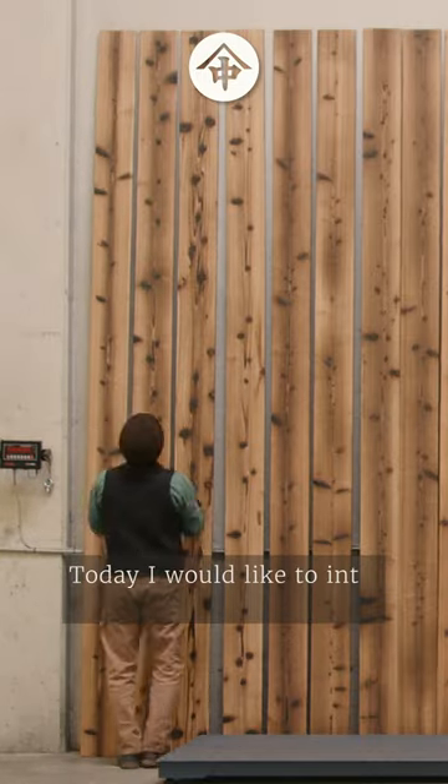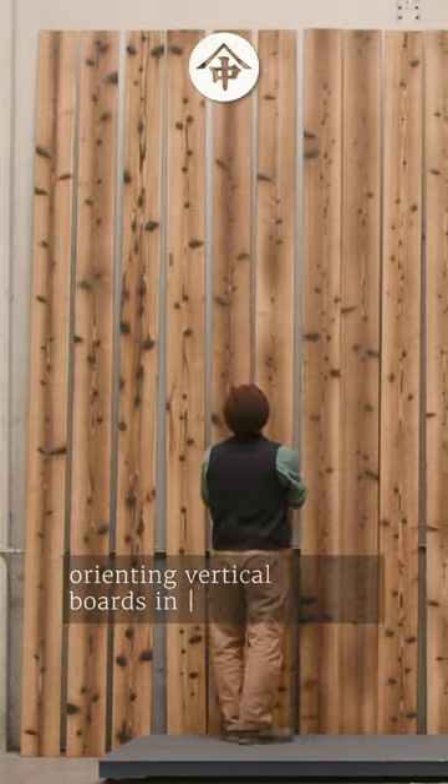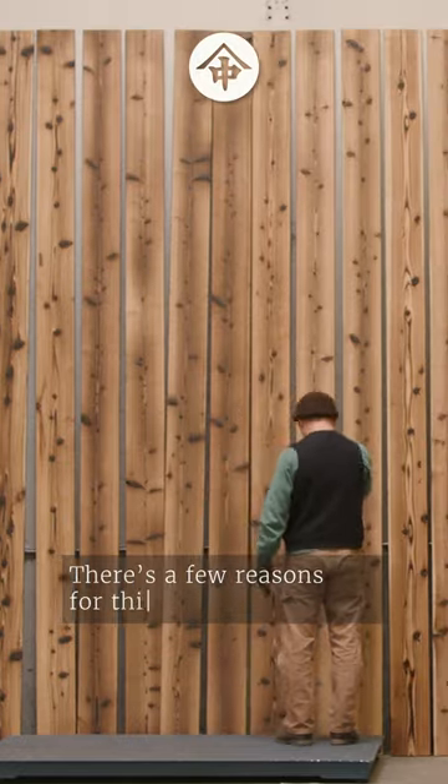Today I would like to introduce the concept of orienting vertical boards in construction, rootstock down and crown up. There are a few reasons for this.